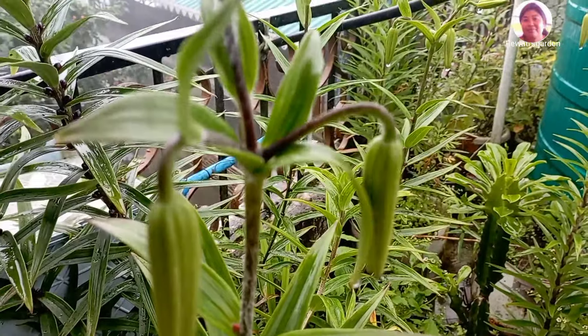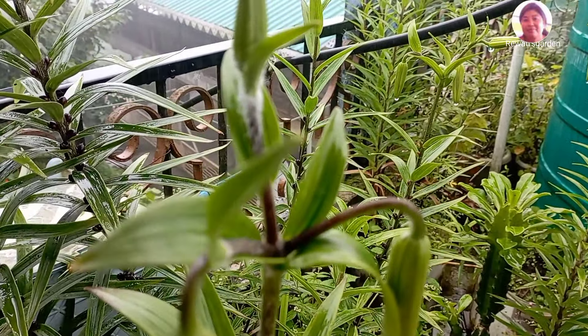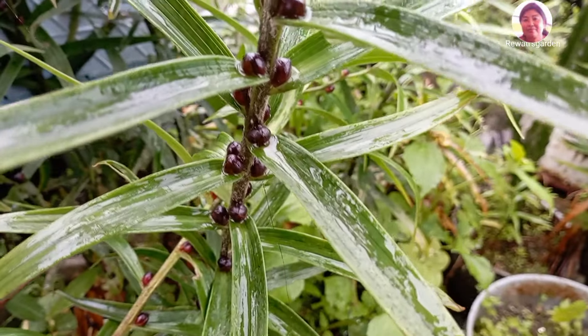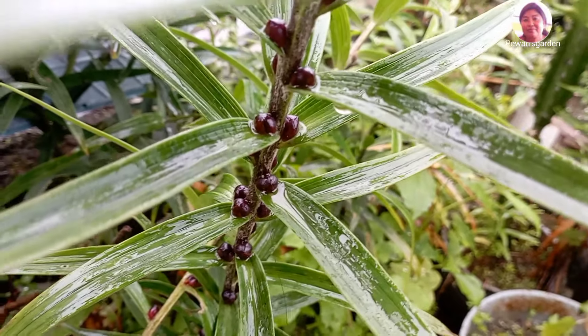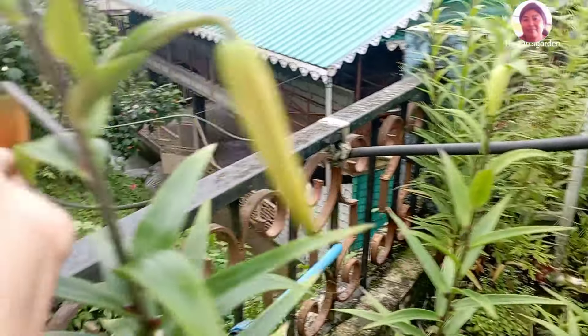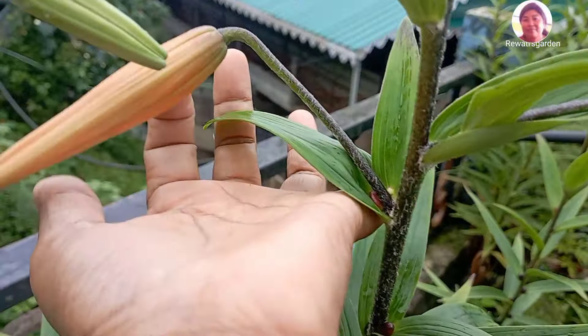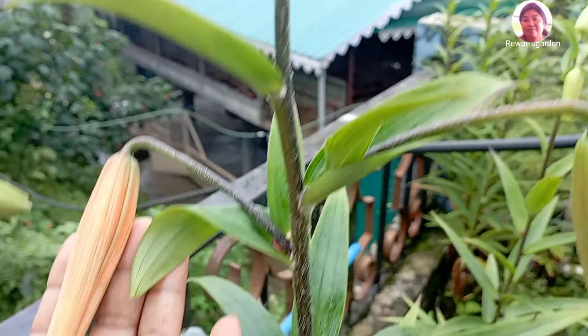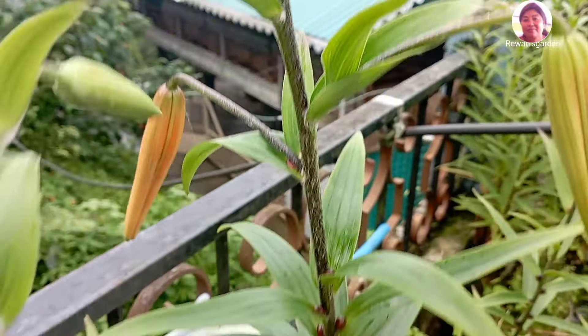The leaves are ready to grow the tiger lily leaves. I will upload the video showing how to grow it.